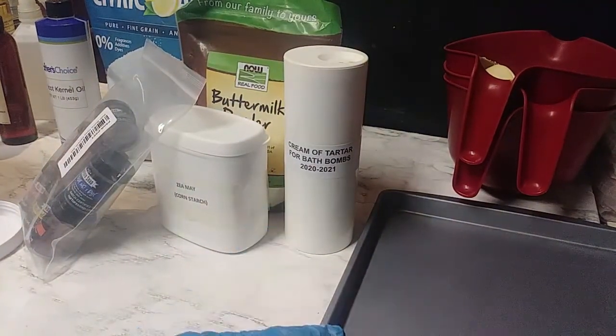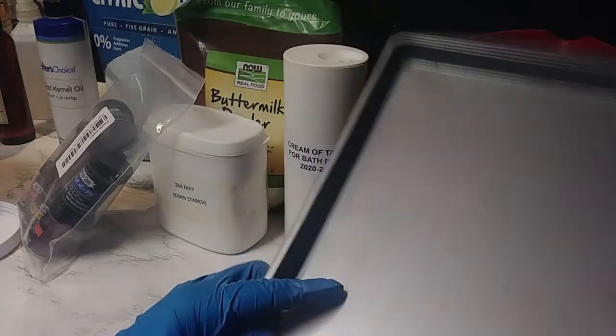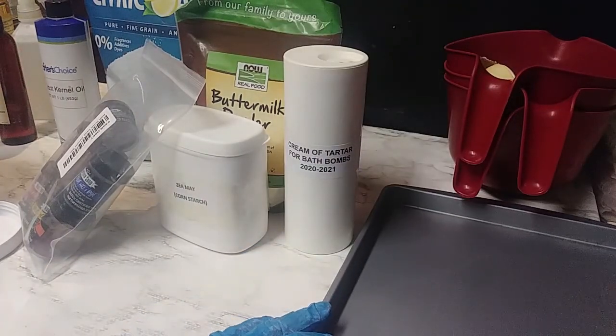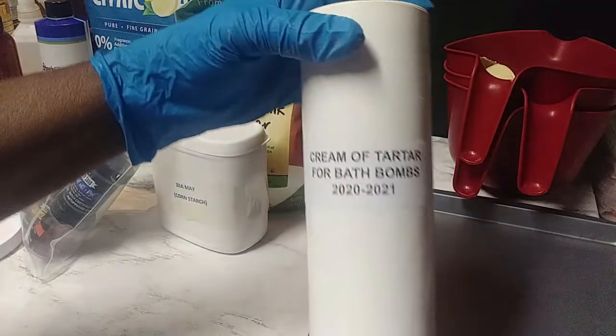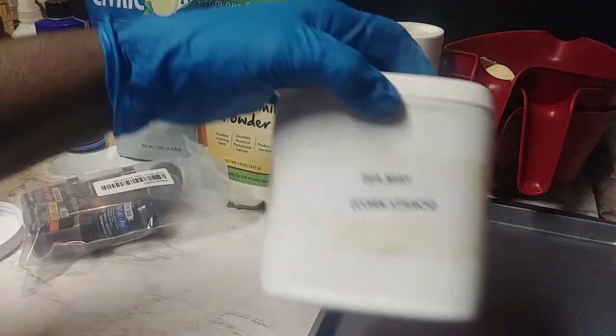Hello, this is Deborah and we're going to make bath bombs today. These are some of the things you're going to need. I have a pan here to put the bath bombs in, I have some cream of tartar. These are basic things that you use when you make bath bombs.